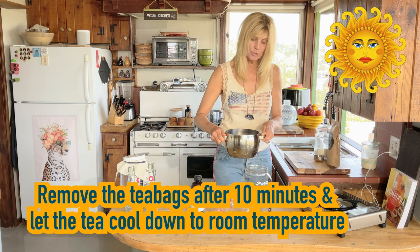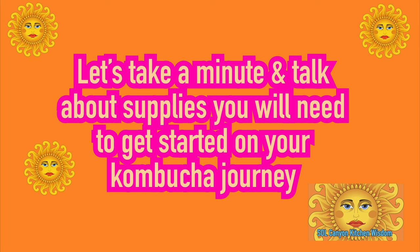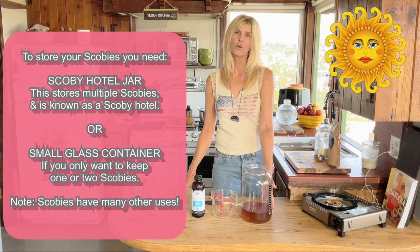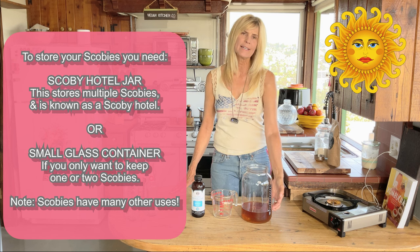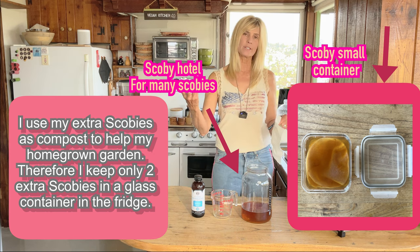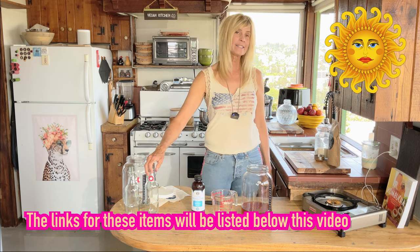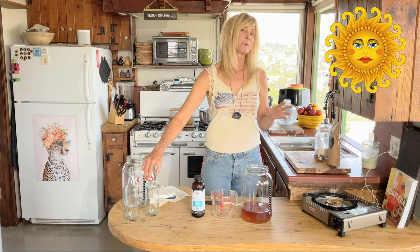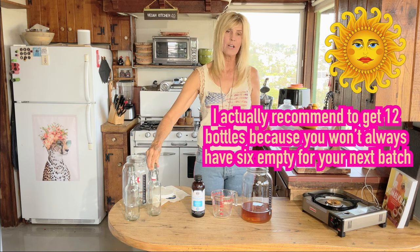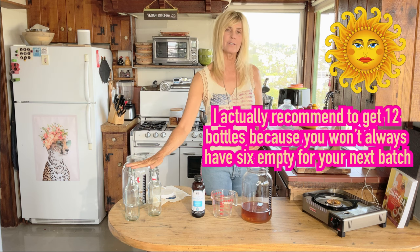Now we're going to pour our tea into our gallon glass jar. You're going to need two of these gallon jars — one to keep your scobies in, because the scoby always has to stay sitting in a tea mixture. It comes with a piece of linen and a rubber band to cover the top. You'll also need six 16-ounce bottles for later — I don't like them bigger than that because if there's carbonation and the bottle's too big, it loses it before you drink.